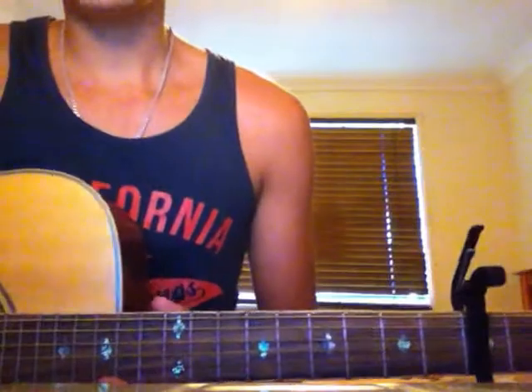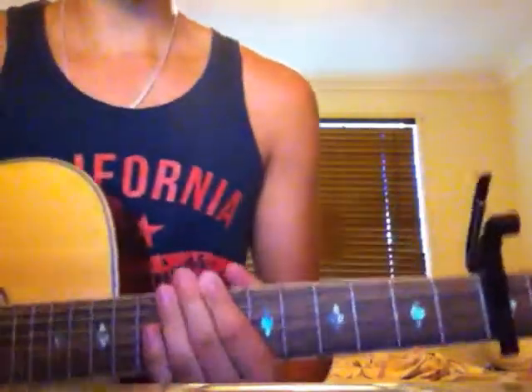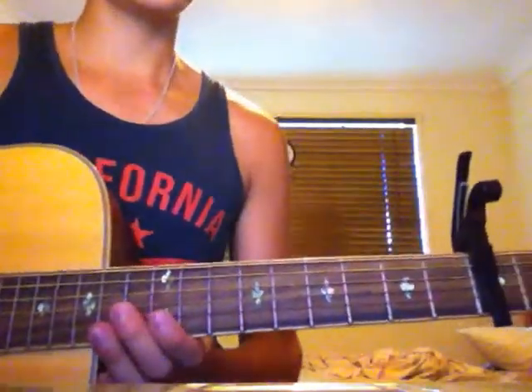We'll start off with the left hand first. For this song you need the capo on the third fret. That's how it's played originally, so that's how we'll play it.